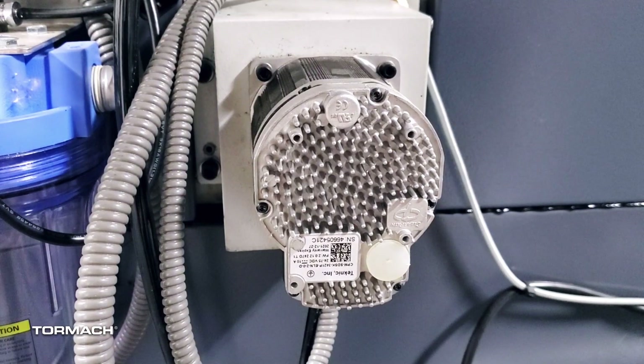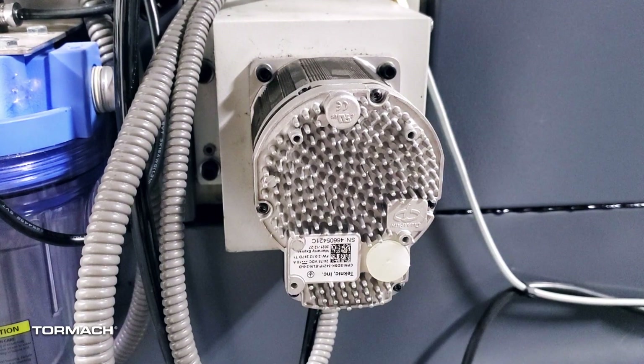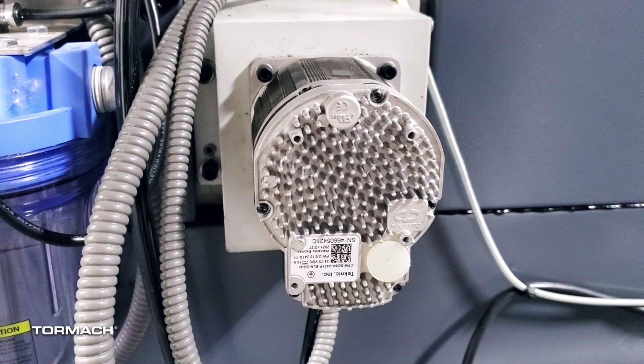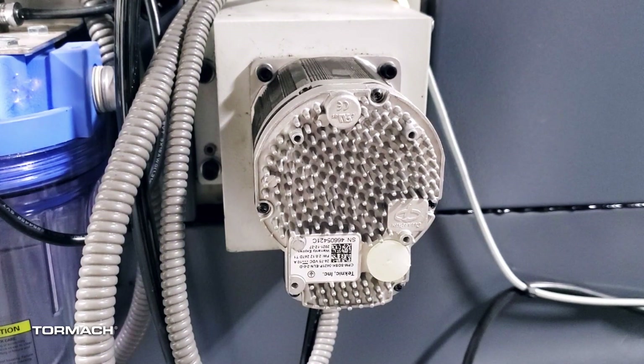On the ClearPath motors, we're going to be looking at the white cap in the bottom right corner. Depending on which motor we're looking at, the orientation of that cap will differ. Underneath that cap is an LED, and the number of times that LED blinks and its color indicate the source of the fault, which can be cross-referenced against the Teknic manual. If we don't see any light on that LED, we know we are not getting power to that motor, and again we will go back to our DC bus board and F1 and F2 fuses. If you're not able to locate the source of the fault or need any other assistance, please reach out to Tormach Technical Support.